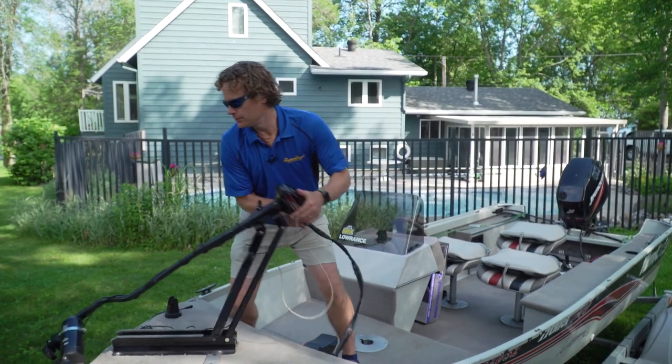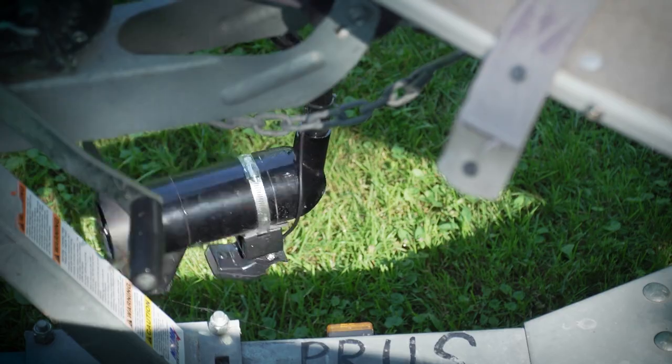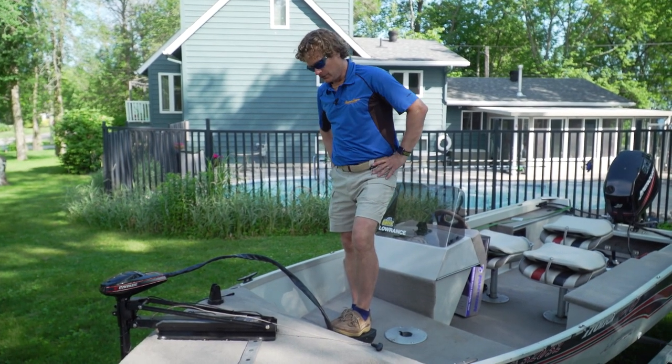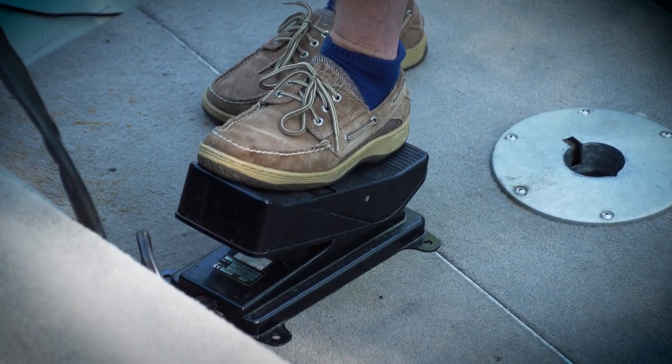If you're into fishing, you probably do a fair bit of trolling, which means you're operating a trolling motor foot pedal. Most of them are fairly high off the deck, which means you're gonna be standing with one foot in the air for quite a while. And after time, that could be a little sore in the hips.